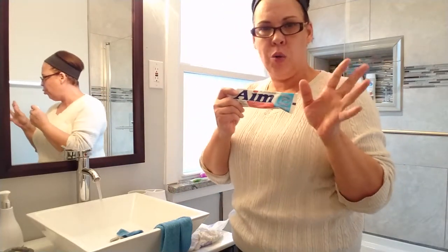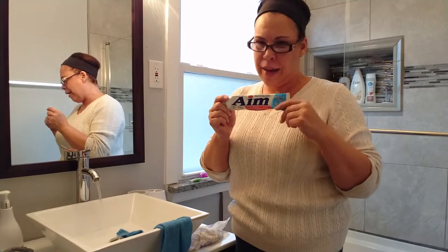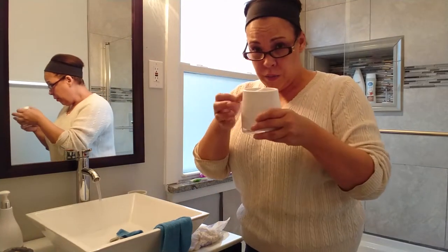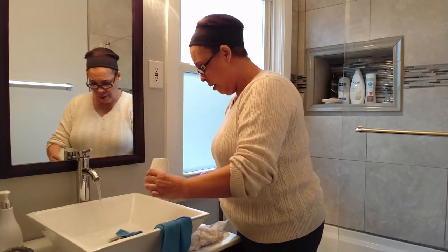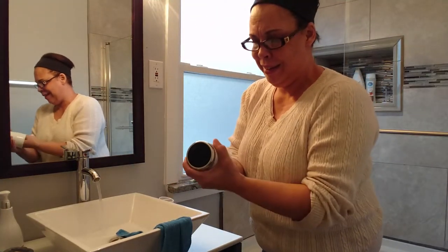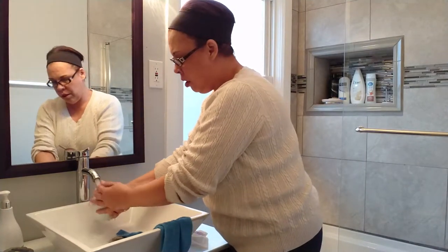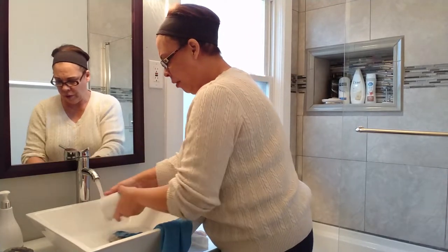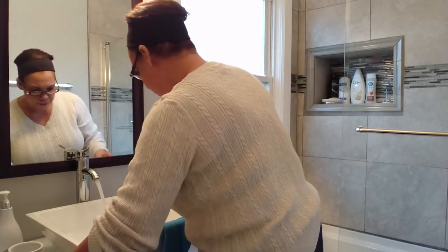I use AIM toothpaste. I don't like that Colgate white stuff — I need gel and minty fresh. I had already put a little water in the toothbrush holder and the toothpaste holder, so now I dump that out and with the same kind of cloth, I start taking all that nastiness out of it. Rinse it all out. Get that really good in there. Spotless. Then I do the same for the toothbrush holder.